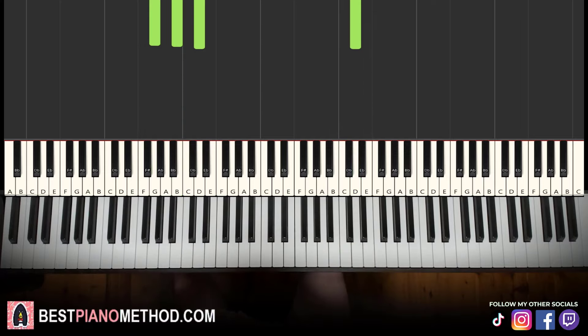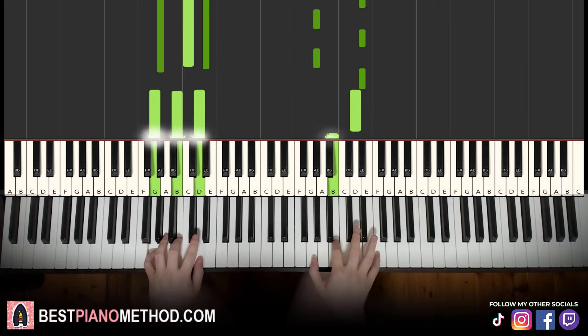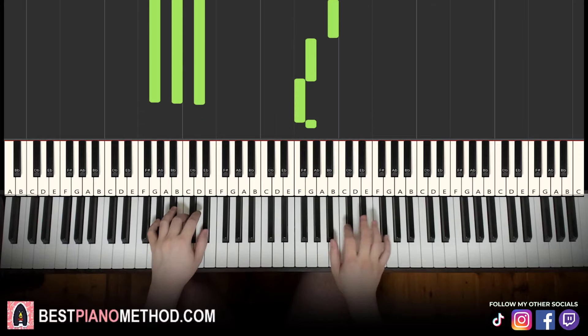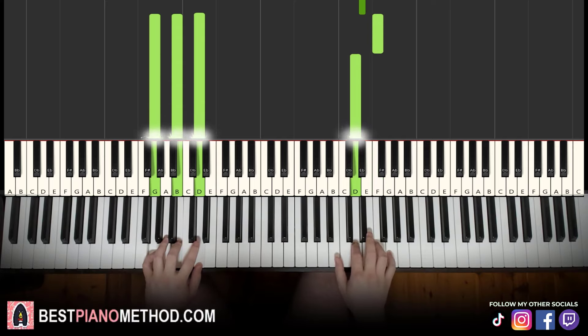So back to back, the two parts we've learned in this lesson, we play like this.